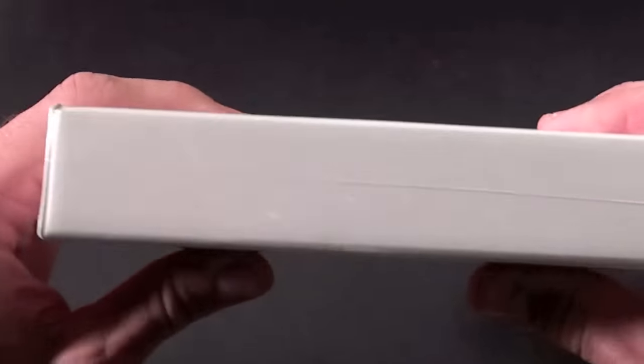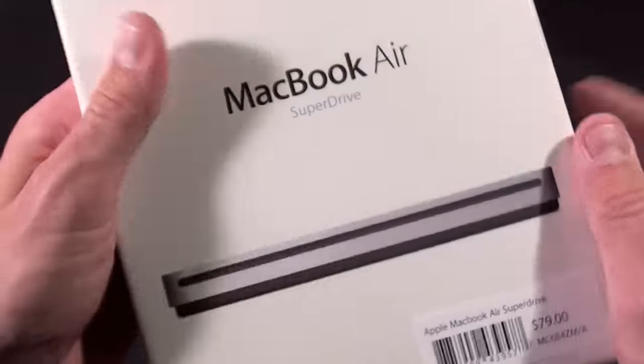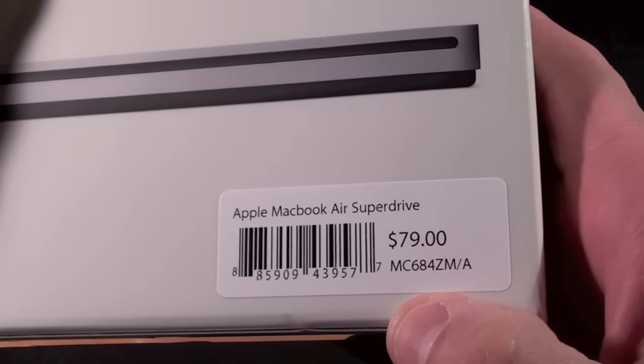On the side we have an Apple logo. On the top we have nothing. On the other side we have an Apple logo, and on the back we have another MacBook Air SuperDrive label, and of course we see the price — $79.